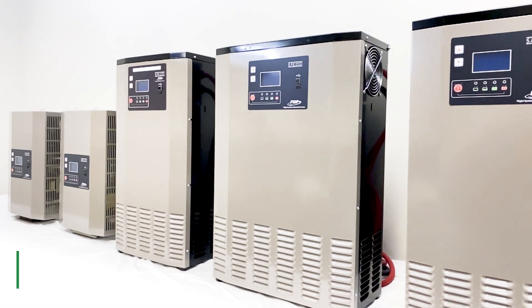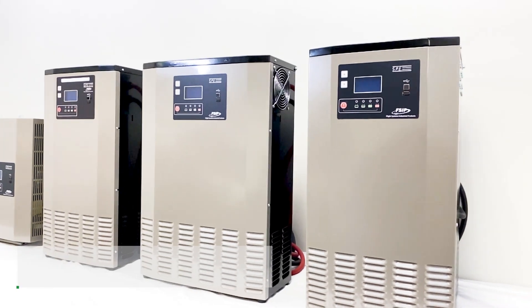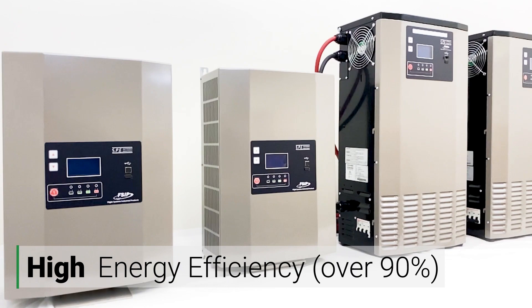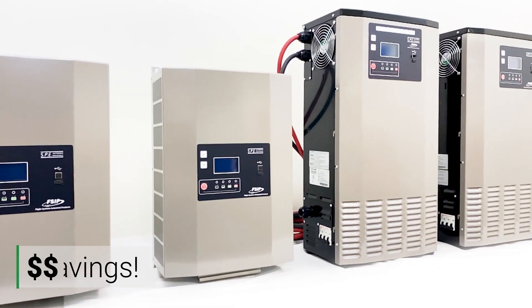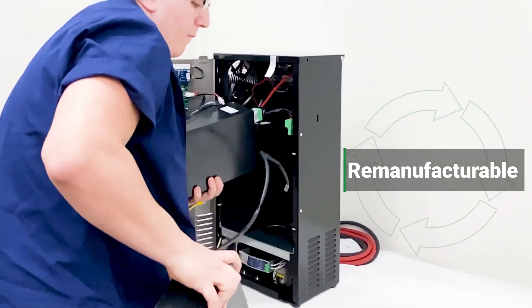FSIP's exclusive Green Series are fully automatic, fully customizable industrial battery chargers with high frequency and high energy efficiency of over 90% to minimize power usage while delivering substantial cost savings on electricity bills. These units are remanufacturable, which lends to their sustainability.